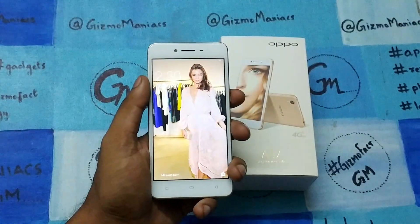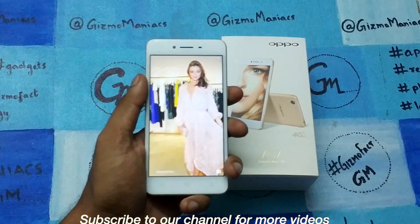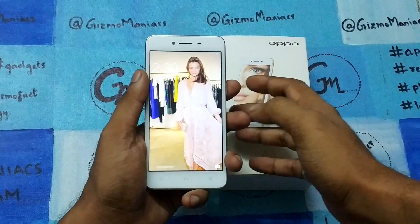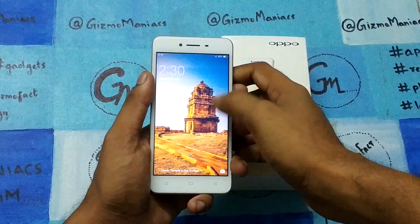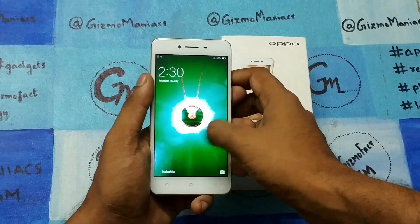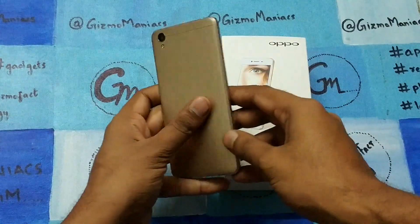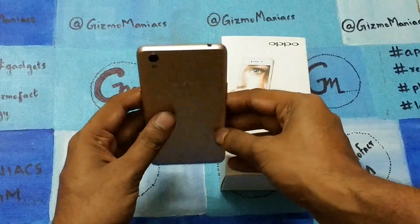Hi friends, this is Ayder at iOldMonk, and today I am with the Oppo A37. This will be the full review of the device — we have already done the unboxing earlier — so we are going to check out the camera, the gaming, and everything else.